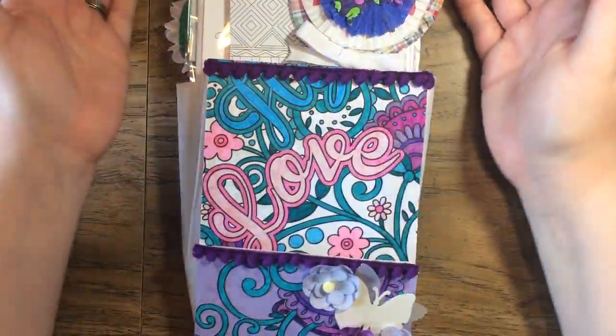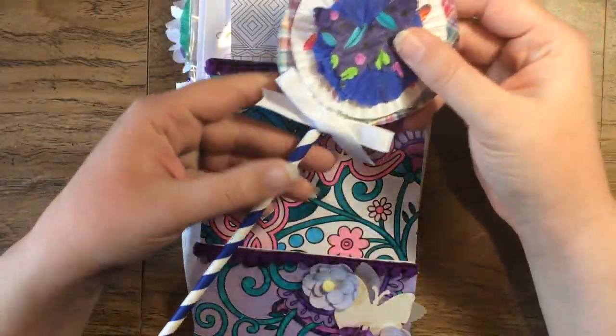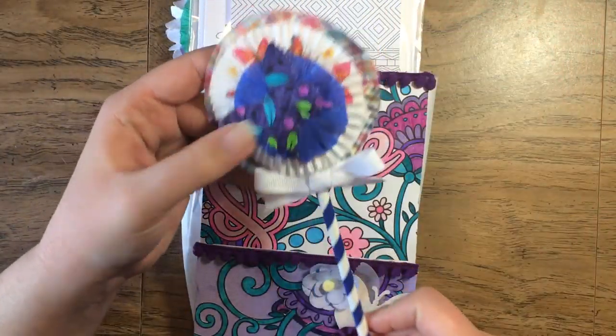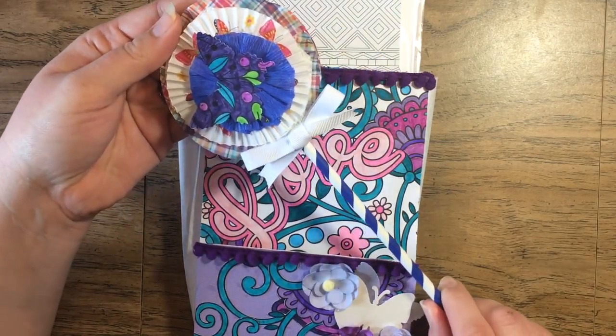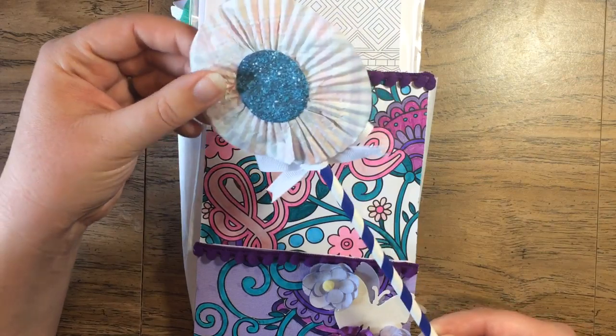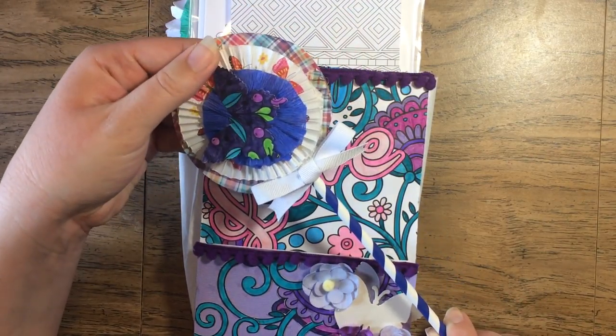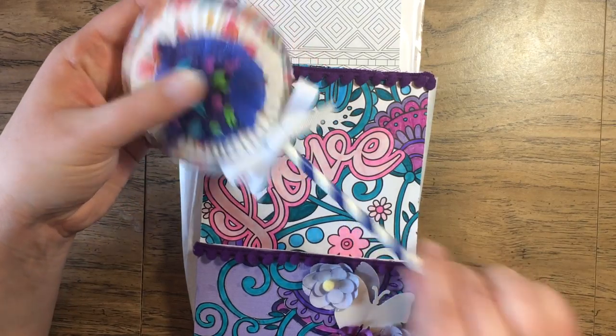When I got the package, it had been torn in the mail, so I'm hoping nothing was missing. It was all wrapped up well, so I don't think so, but I'll have to message her and let her know. Here's a wand she created — looks like with some cupcake wrappers and a little butterfly she colored on the front. That's cute.